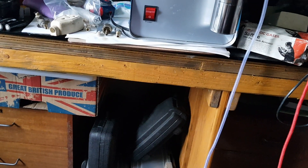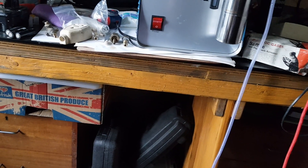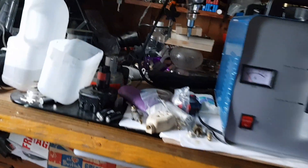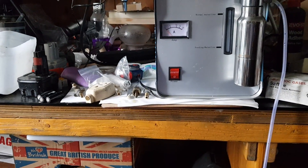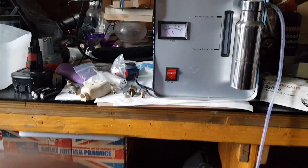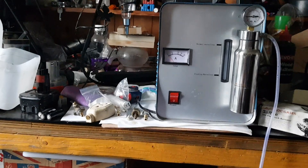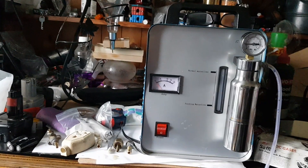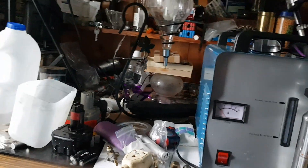I tried that with the air pump on as well, and it didn't make any difference. So it's perhaps good for small soldering, small brazing, making rings, a bit of jewellery making — but not melting gold.